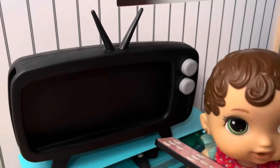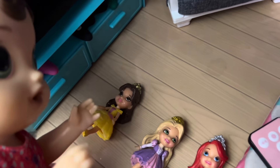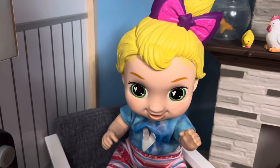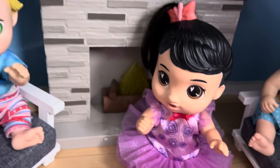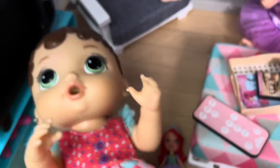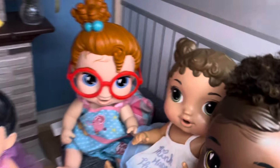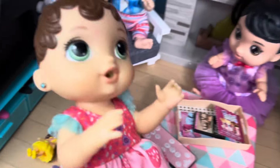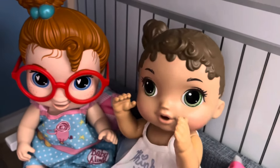Okay, guys, we should watch a movie on the TV now. We can watch a princess movie — Princess Belle, Princess Rapunzel, or Princess Ariel. Which one should we watch? I think we should watch Rapunzel. I want to watch the Ariel movie, Little Mermaid. I want to watch Little Mermaid too. I want to watch the movie with Princess Belle, Beauty and the Beast. And I want to watch Rapunzel too. Oh no, we all picked different things! But I want to watch the Princess Belle movie, Beauty and the Beast.